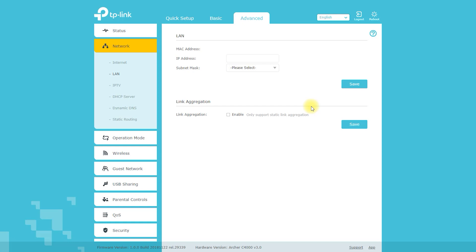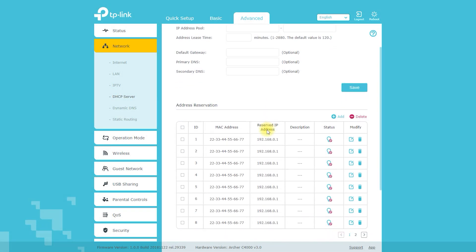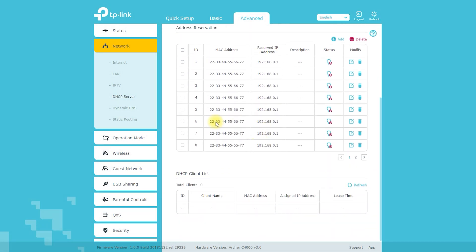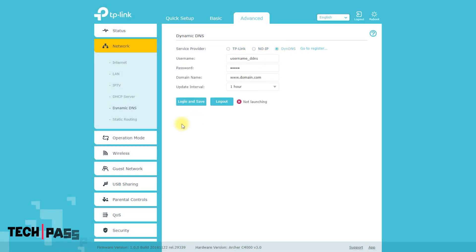To use the TP-Link Tether app, download it from the App Store or Google Play Store on your mobile device. Once installed, open it and follow the on-screen instructions to connect to your router. You will need to enter the router's username and password to log in. Once logged in, you can use the app to manage and monitor your router and network. The app has an intuitive user interface that makes it easy to navigate and use.